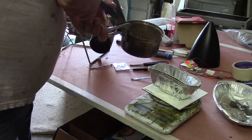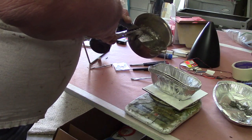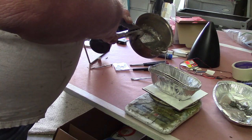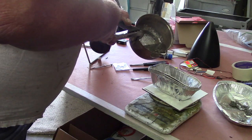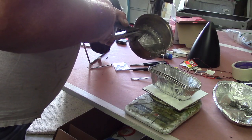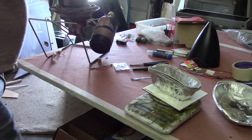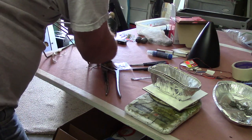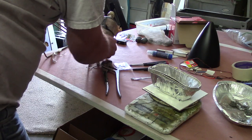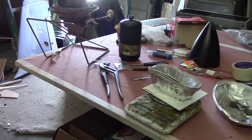Me and dad been making sinkers since I was a kid — our own fishing sinkers. I love this little heater. When I had my fishing boat, we used to take that thing with us.